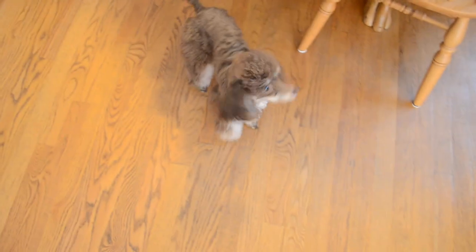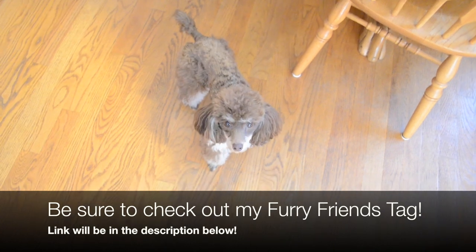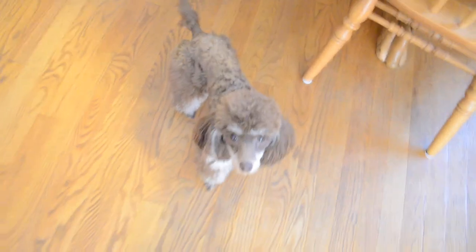Say hi, Pippi. This is Pippa, our poodle.